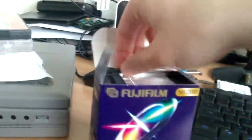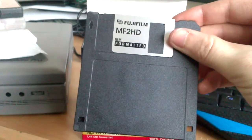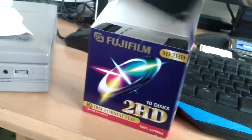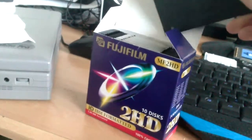I'll just take one out to show you what these disks are all about. They're regular — I think they're even IBM formatted — 1.44 meg high-density floppy disks. Nothing special about them. They're pretty hard to find new, trust me.